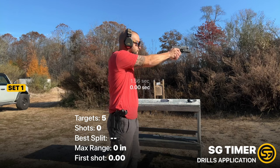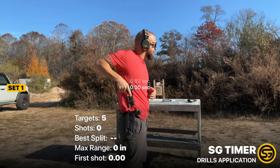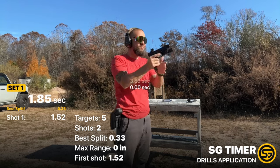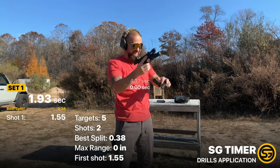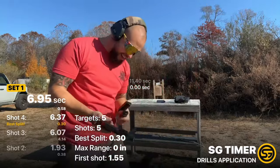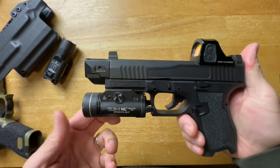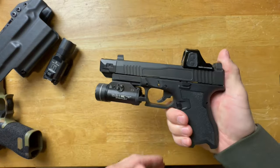Pros: it looks great on the PSA Dagger — you could assume it's a factory option. It eats up a lot of felt recoil and makes a significant difference in how the gun shoots. It's made in the United States — specifically Ohio. It also looks really good with a full-size weapon light; the TLR-1HL in particular looks excellent on this gun with the comp attached.